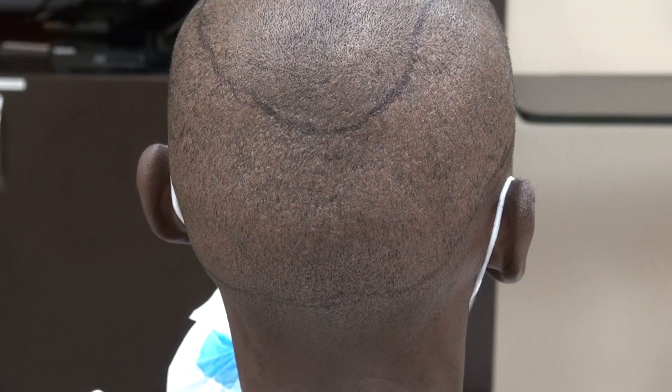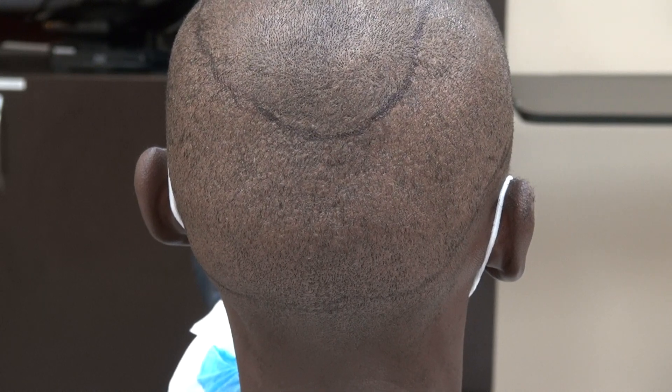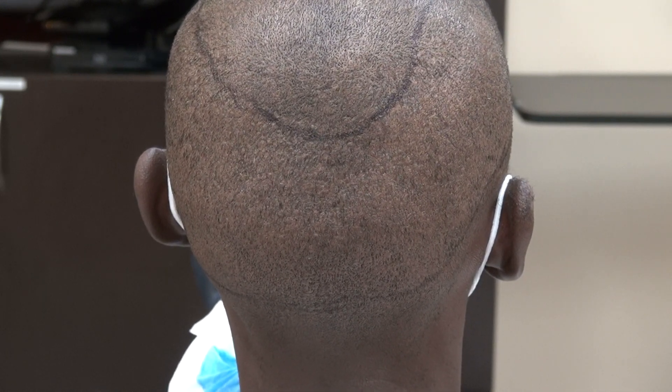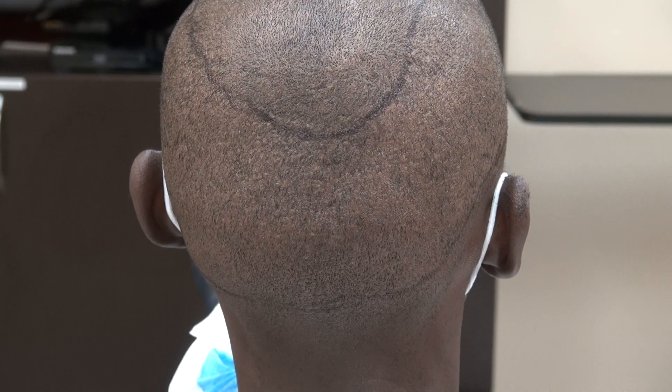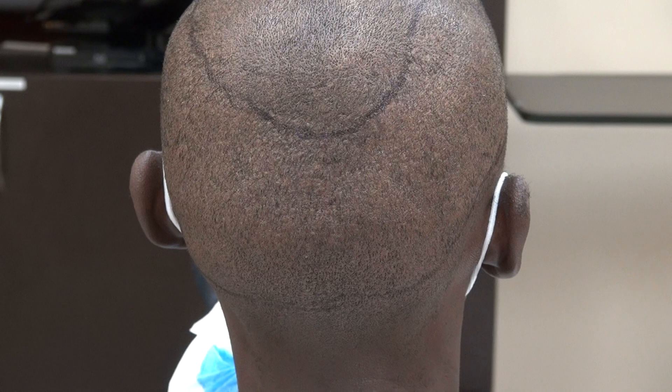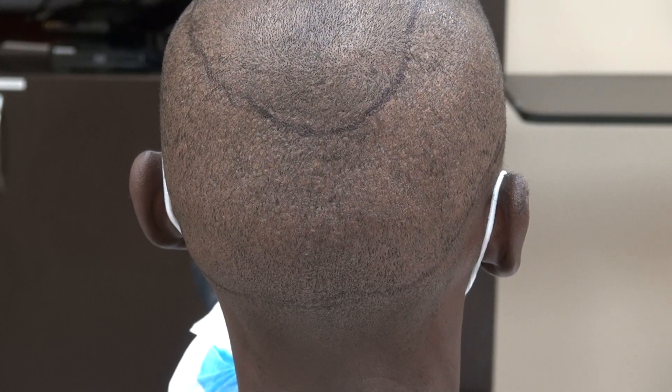This video is for the FUE donor scar. It's been over a year and it's a follow-up to show the audience that the FUE scar is there. There's no surgery without scar, but the scar is hard to see. The result varies from one individual to another.